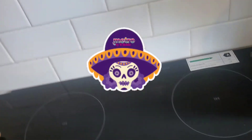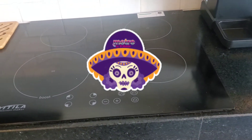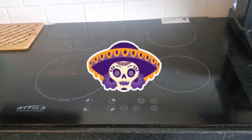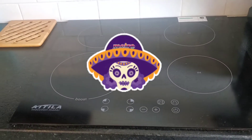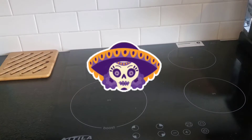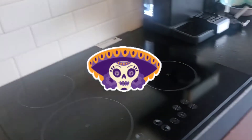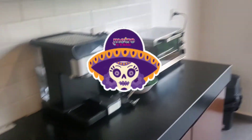I noticed a lot of the places here in Mexico have these induction stove tops. I'm sure they have some positive aspects to them, but for myself they're just really a pain trying to find pans that work on them. So I ended up buying these pans here.